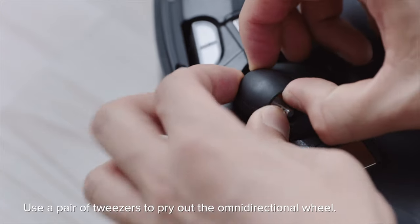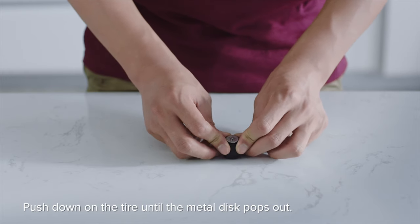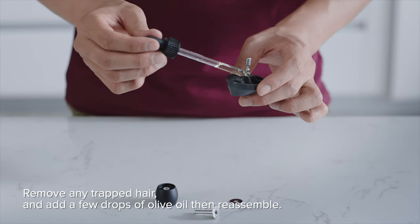Use a pair of tweezers to pry out the omnidirectional wheel. Push down on the tire until the metal disc pops out. Remove any trapped hair and add a few drops of olive oil, then reassemble.